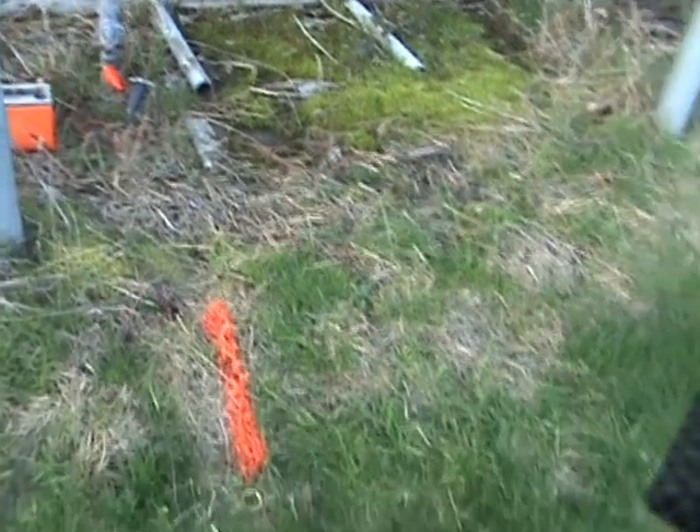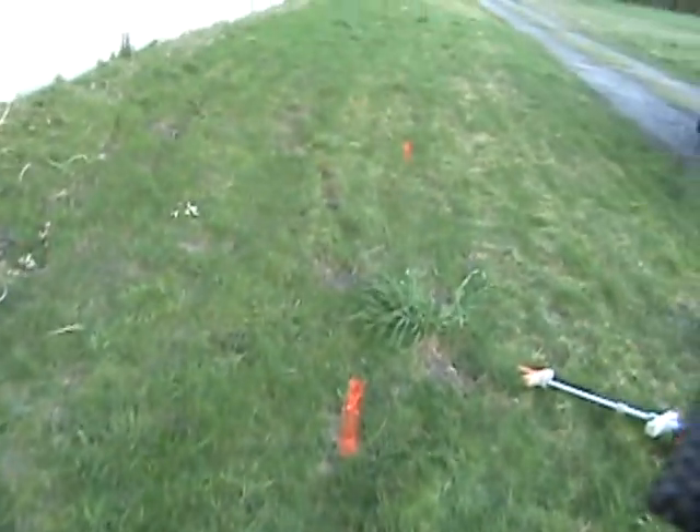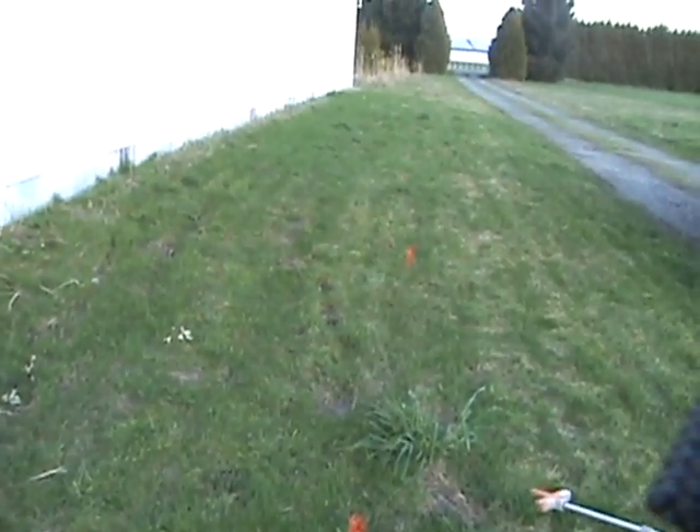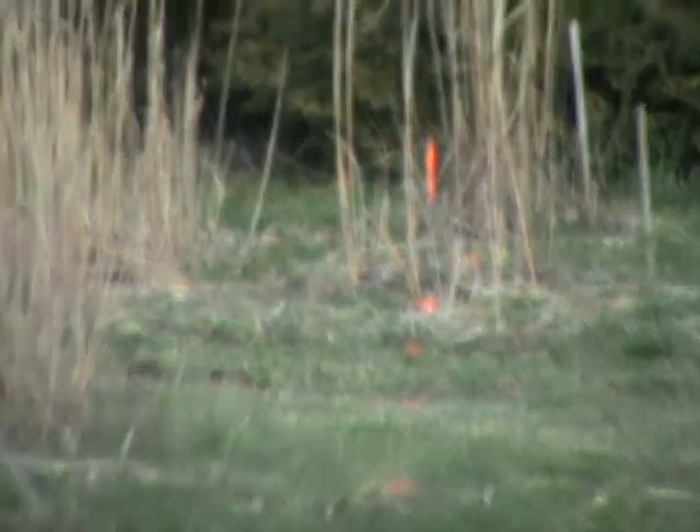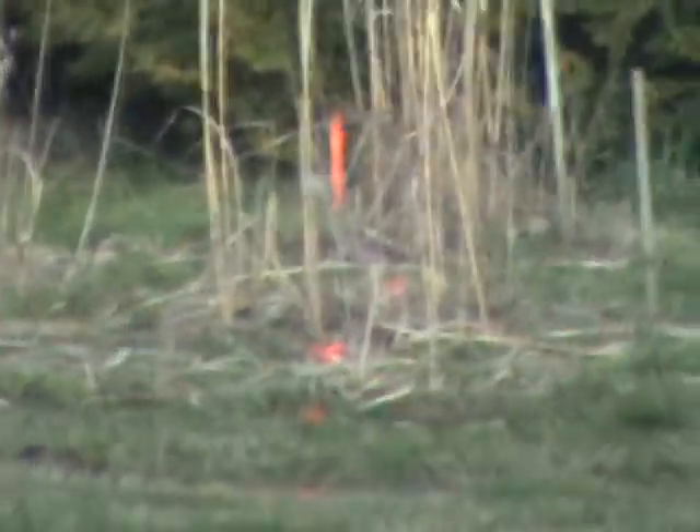Now I have marked the gas line with spray paint all the way along. Now I can safely dig a new trench beside this one.